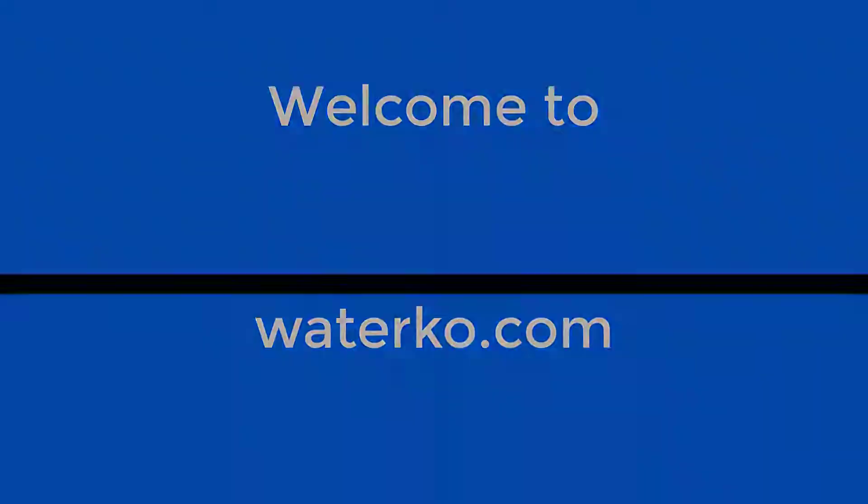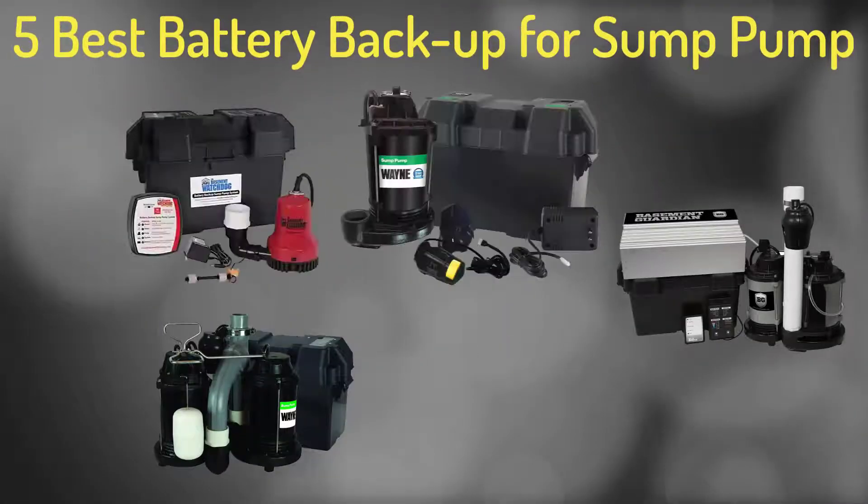Welcome to Waterco.com, a trusted plumbing resource. Today we are going to review the Top 5 Battery Backup Sump Pumps.